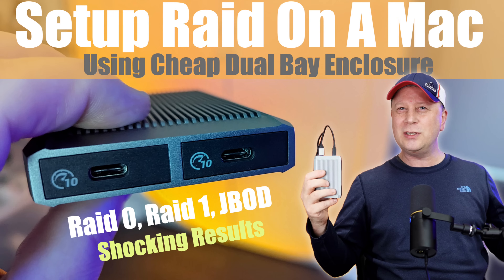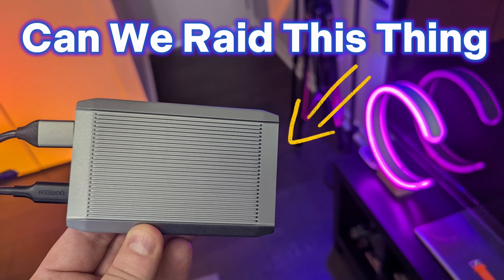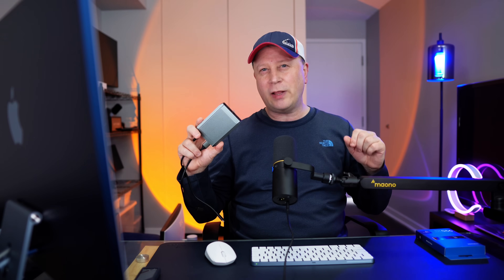We got a cheap dual-bay SSD enclosure for your Mac. Can you RAID this thing and get more speed? Let's find out. Welcome back to the channel. We have a fun one today. I get asked this question all the time about this enclosure, and today we got a super shocking result, so stay tuned.